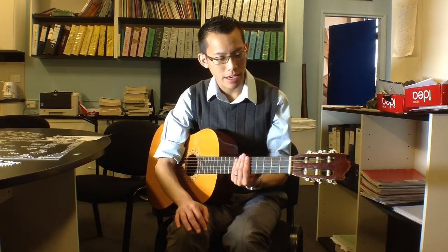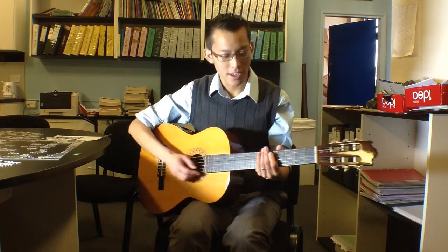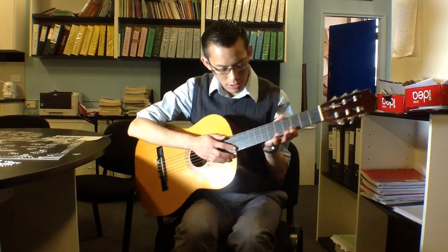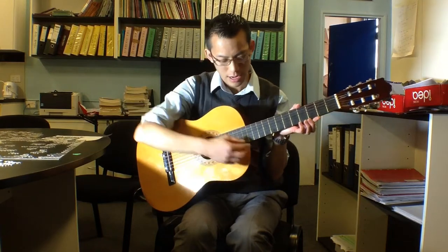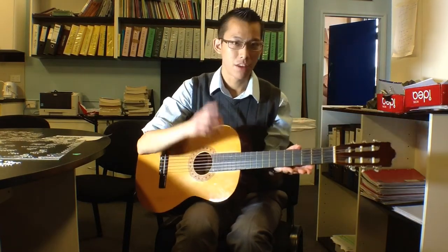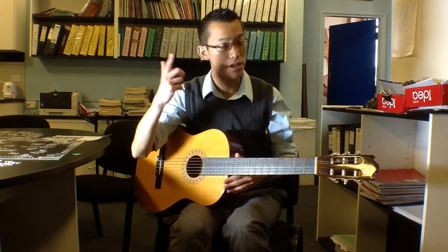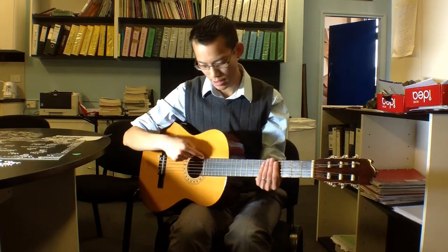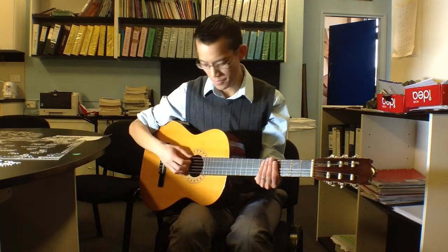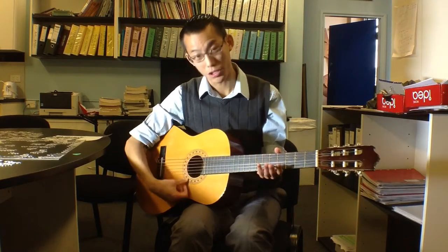What you'll get from a nylon string guitar is, as the name suggests, strings made out of nylon. If you look at a nylon string guitar, these top three strings — they're called the top even though physically they're on the bottom because their pitch is higher — as opposed to these strings up here, which are the bass strings. They're lower, they're deeper. So that's why these are called the top strings. Anyway, they're made out of nylon.